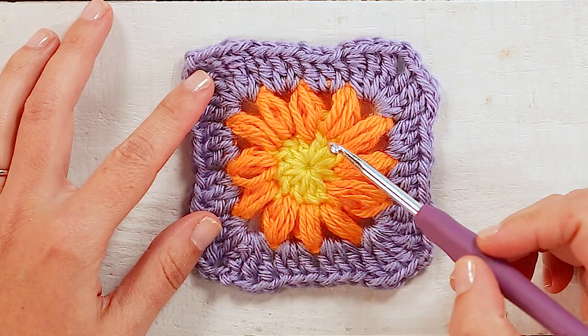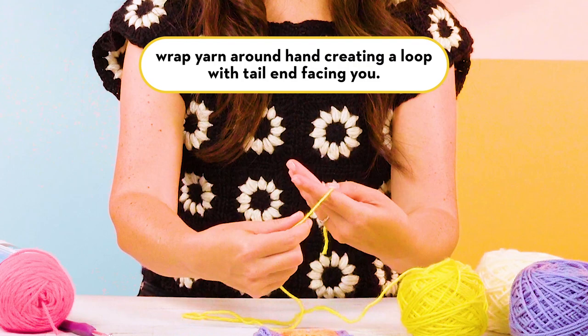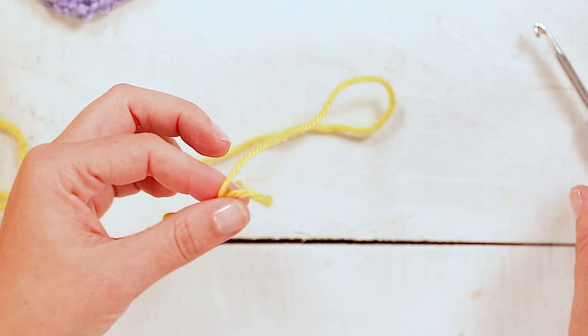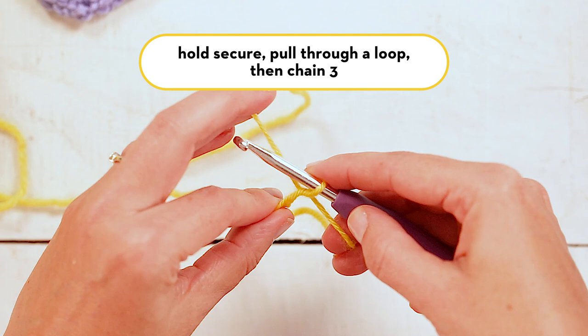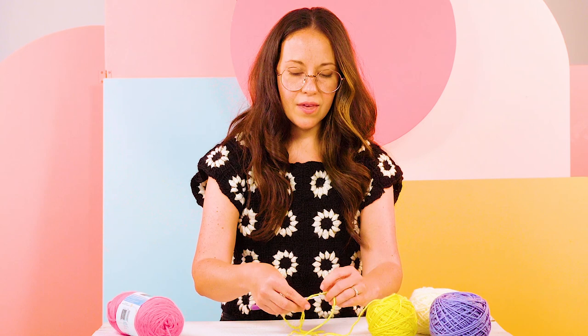To start we're going to make a magic circle, which is this center piece right here. To make a magic circle you just wrap the yarn around your hand with the tail side facing you, hold it together, and then pull through a loop with your hook. Then you'll chain three — one, two, three — and this will act as your first double crochet.